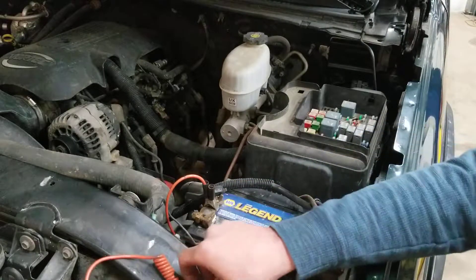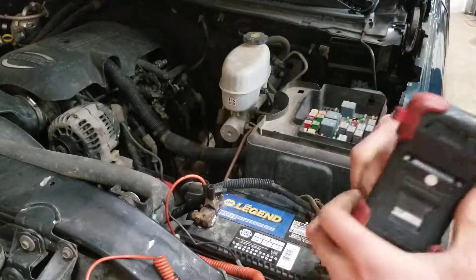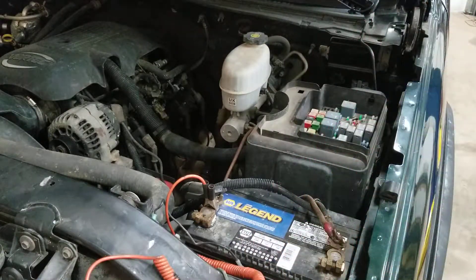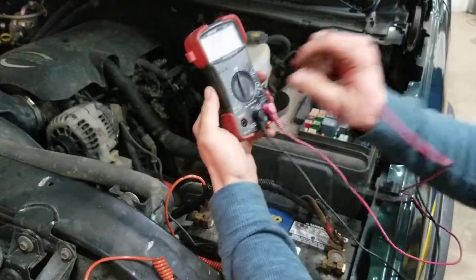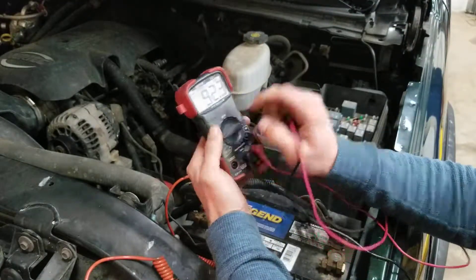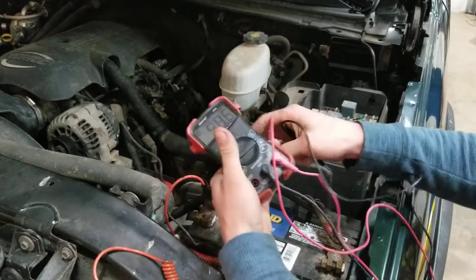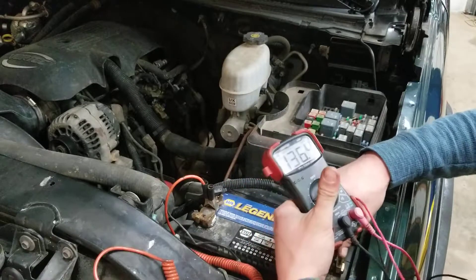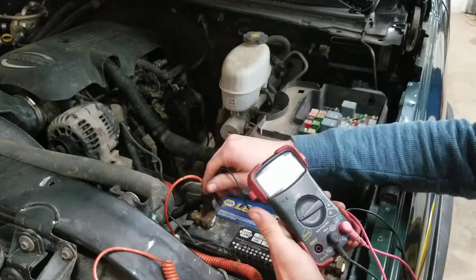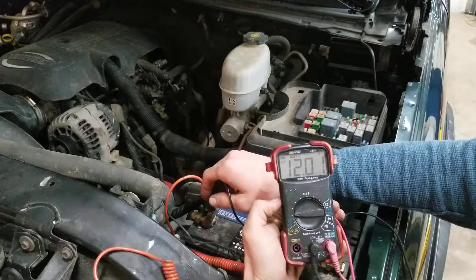Your voltmeter is going to work the same way. A lot of these digital voltmeters are mostly used now — they're quick, simple, and easy, especially for people who are new to doing this type of stuff. You're going to want to set it to your 12-volt setting. You want to check and make sure that it's going to read like it's supposed to. As you can see right there, we're reading 12.101 volts.